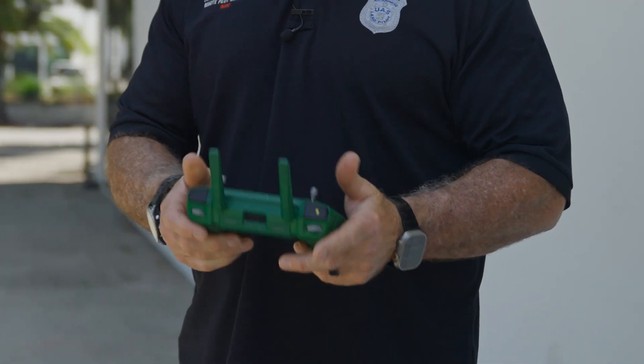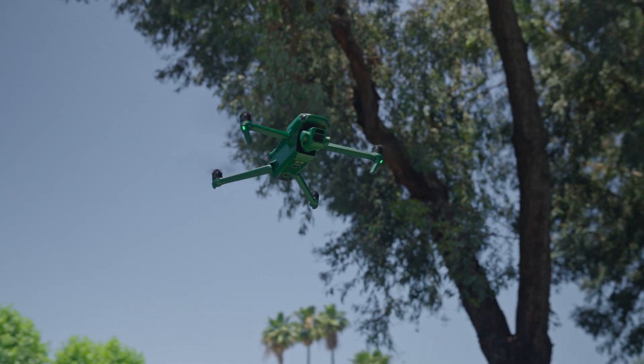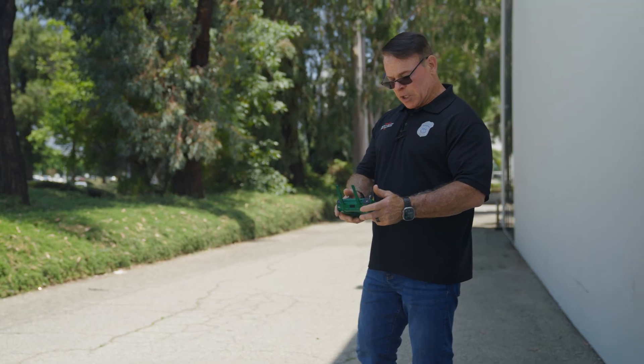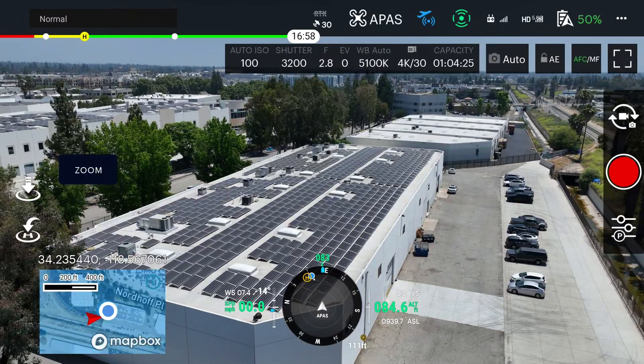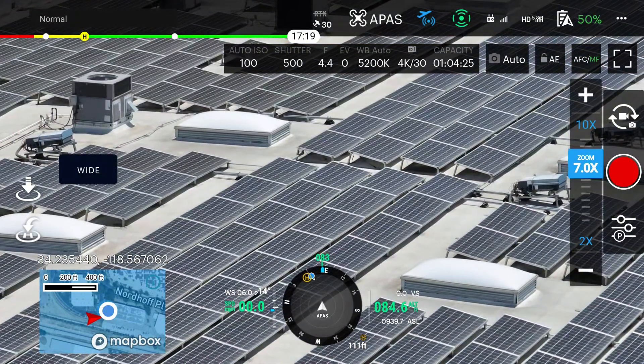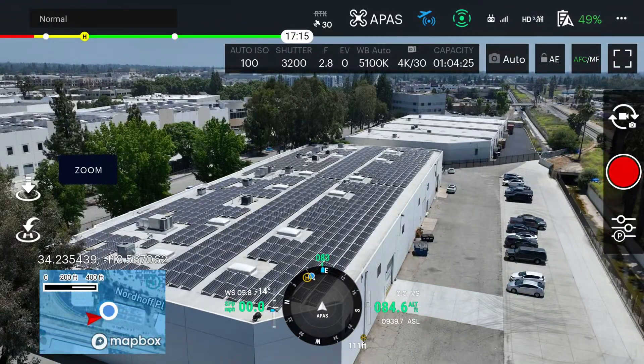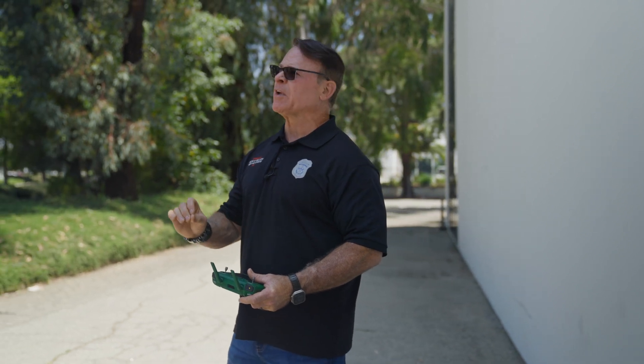It's the very same controller, feels the same in your hand, same weight, same screen. All the features of the drone, including the camera, the zoom camera, our wide-angle lens — everything works identically. With just a touch of the screen, we're able to go from zoom to wide-angle. The accessories — the loudspeaker, the RTK — they all work the same. We've tested them all out and everything works perfectly.